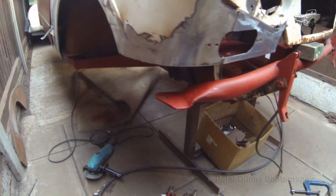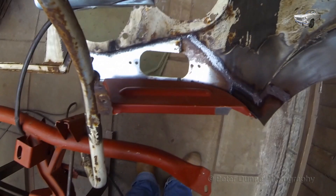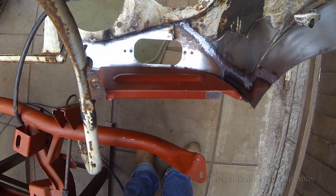You can use the new bonnet D-plate as a guide to get the corner radius of the wing correct. This one I got from Chick Doig in Scotland — it's a very good fit, exactly as the original.